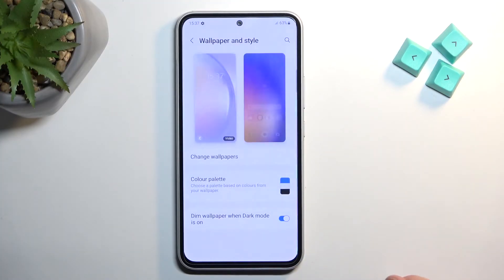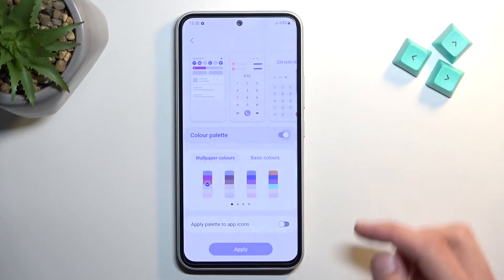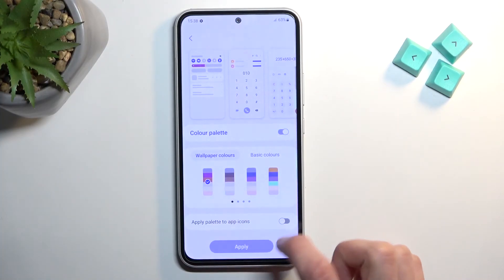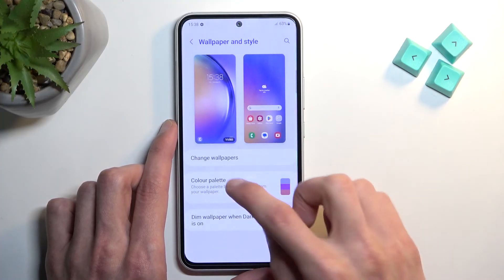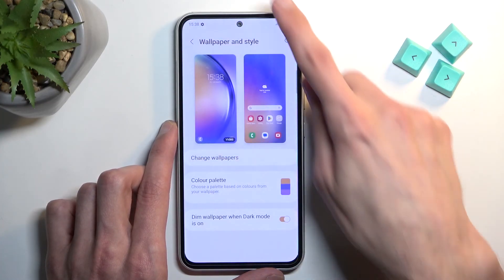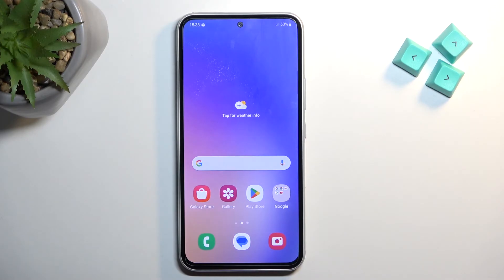Going back to Settings, navigate to Wallpaper and Style. Here we have the color palette. The option I personally like is the color palette based on your wallpaper. Once you enable it, it pulls the colors from whatever wallpaper you have set and gives you those same colors all around the UI. As you can see the buttons are now brown. You can set different wallpapers and it will pull the primary dominant colors from it, giving you a nice aesthetic that matches your wallpaper.